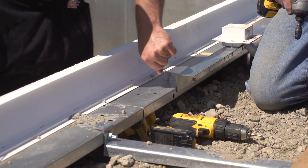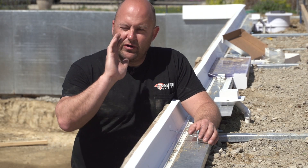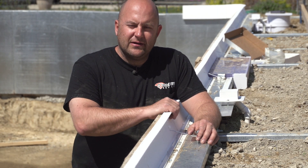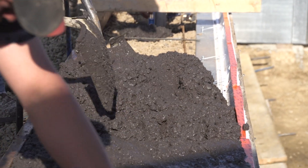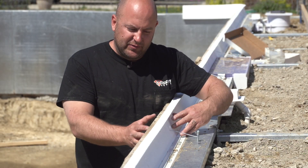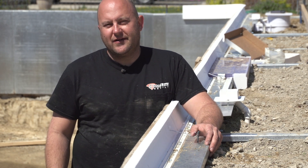Thanks for joining us on another edition of Technique of the Week. I learned this trick the hard way on one of my first straight walls — it kind of bowed out — so this is something that's really helped. More than anything, it's just peace of mind. Your guys, when you're pouring concrete, it's easy to dump a whole wheelbarrow and get a lot more pressure against this than you want, so this technique really helps hold that. Hope you guys enjoyed it, we'll see you next time.